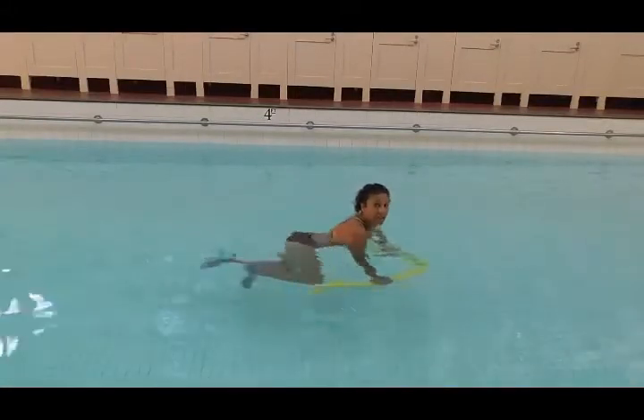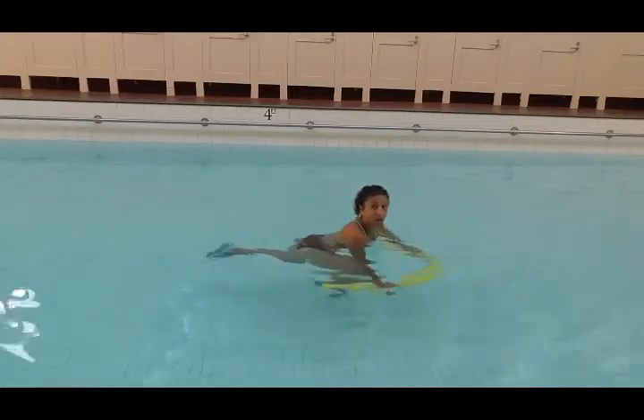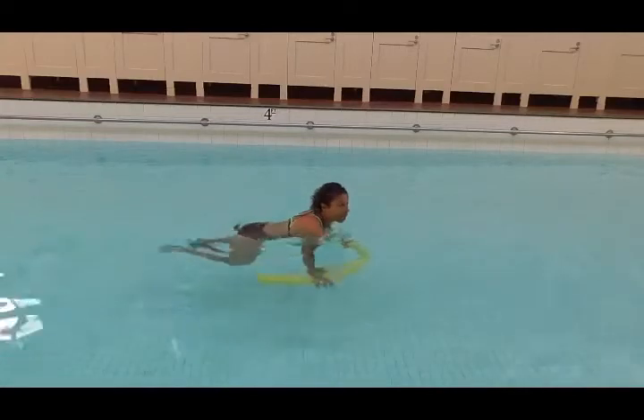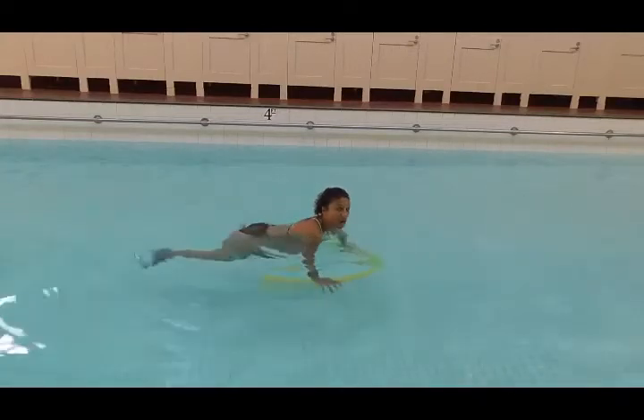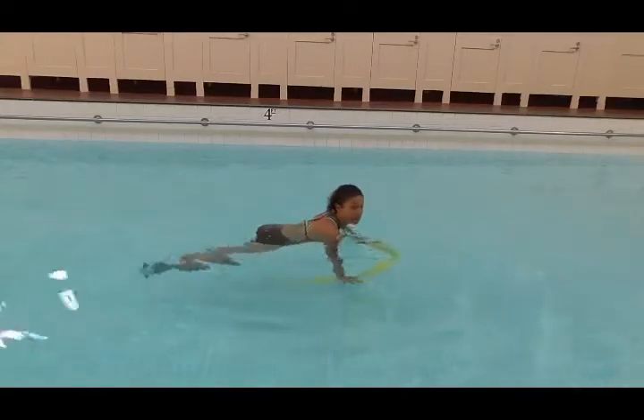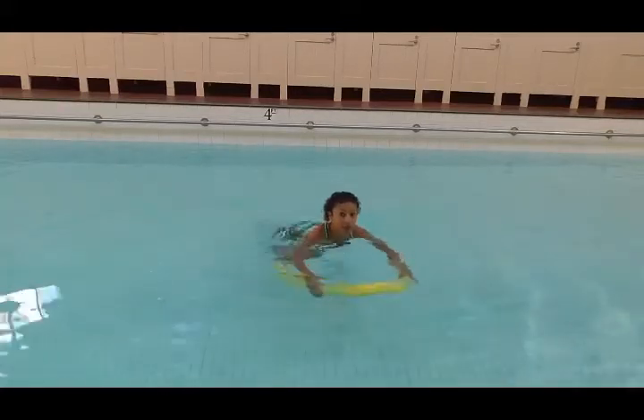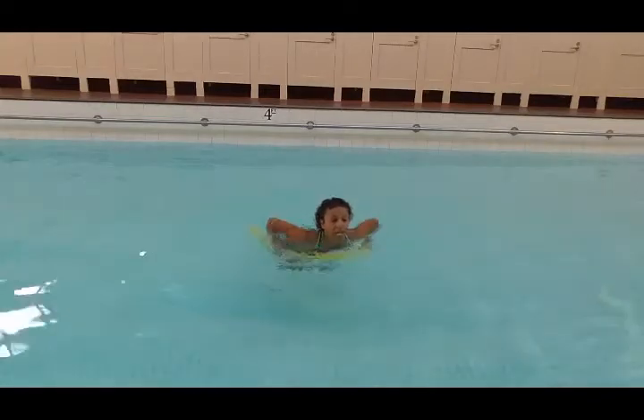You can start by just holding the noodle down and you don't even need to grip the noodle, because in this position I'm just using my straight locked arms to hold the noodle in position. Then I can start moving the noodle in and out from my chest.